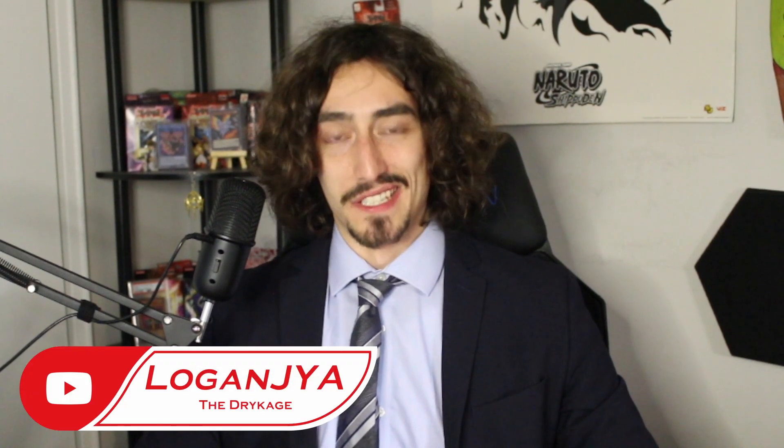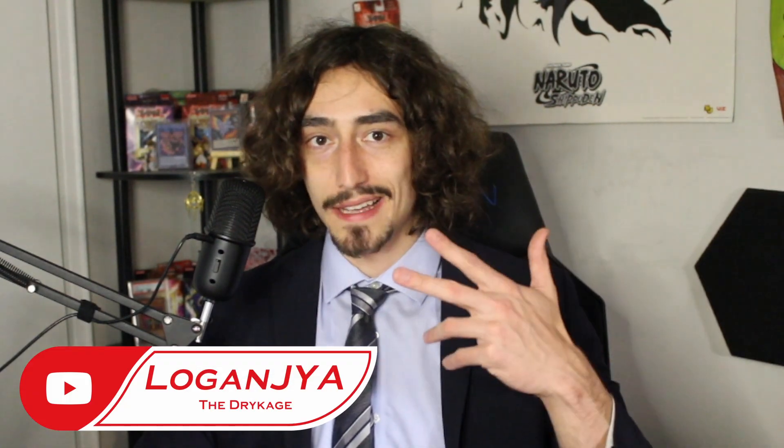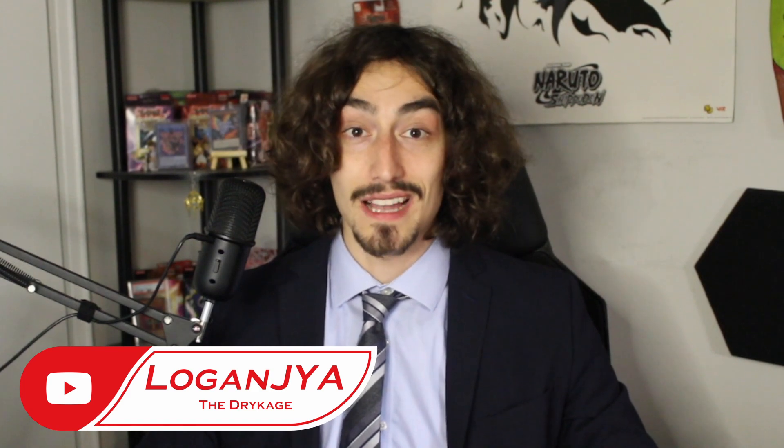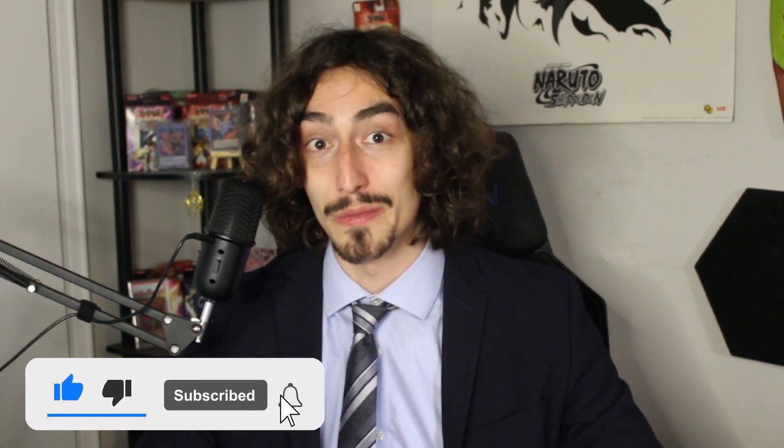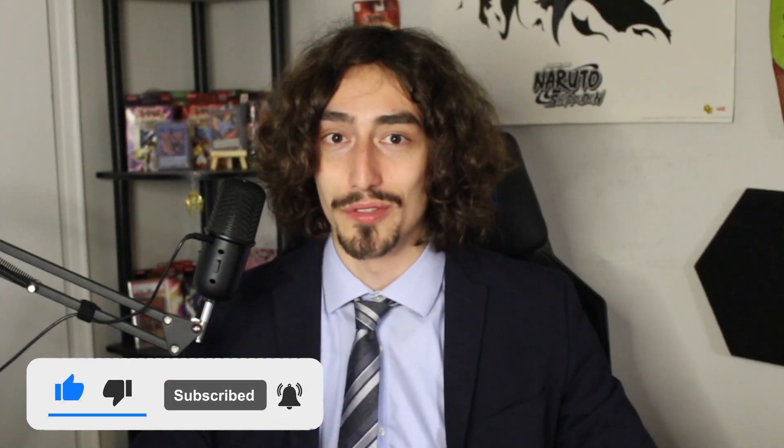What's going on guys, Mr. Business Logan, Dry Kage at it again, and this time we got something a little different. I received a YouTube comment not too long ago that put a smile on my face — someone asking about Edison format. This is a format that I do indeed enjoy to play. We got the locals here in the area, shout out to the hobby shop that actually runs Edison tournaments, also shout out to J Rad for putting those together. You can find out more about the Edison format in the link in the description down below.